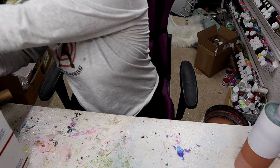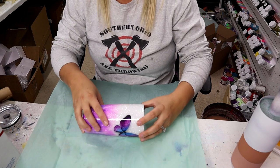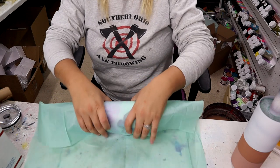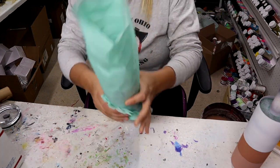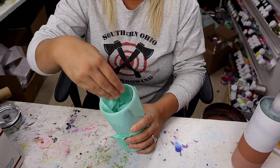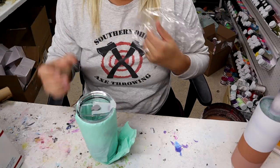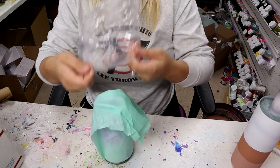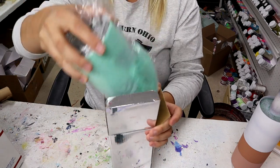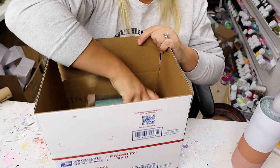I set that box aside, then take another piece of tissue paper and wrap the tumbler up like a burrito. I take the piece sticking up and shove it down inside the tumbler, then put the lid on. These plastic sleeves also come with every tumbler from any company, so I put that over the tumbler and then put the tumbler back in its original box.